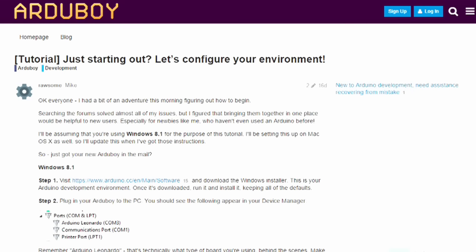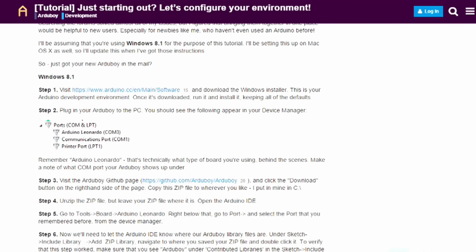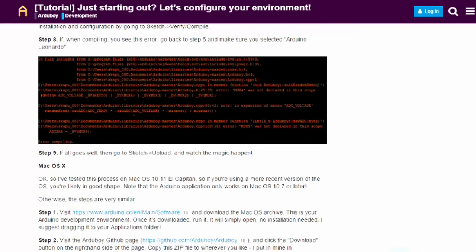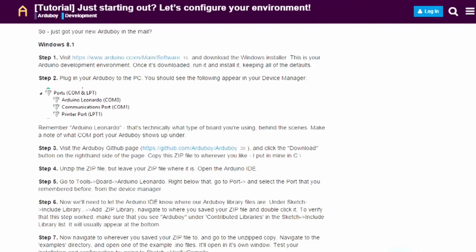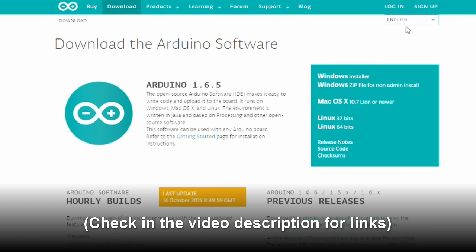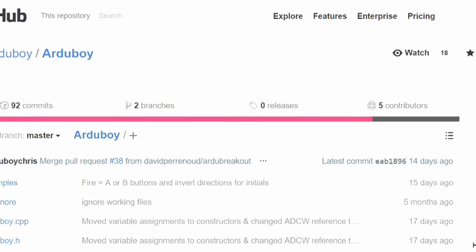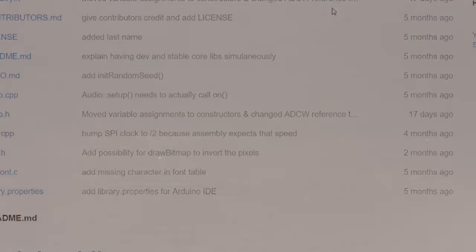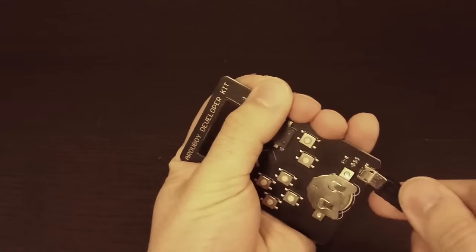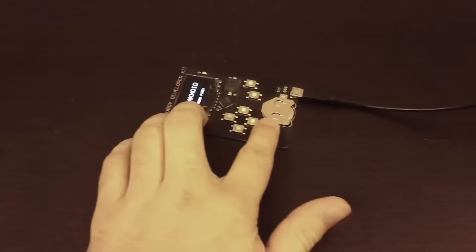Alright guys, the tutorial that I'm using I got from the Arduboy community and it was made by a guy named Rossum - apparently his name is Mike. I'm basically condensing it down to a video so it's a little bit easier to use. He used Windows 8.1, I'm using Windows 10 and it still works. There's also Mac OS instructions if you have a Mac. Anyway, you need to start out by downloading two files. First you need to download the Arduino software, and then you need to install the Arduino master file - that can be found on the GitHub and you just download it right there.